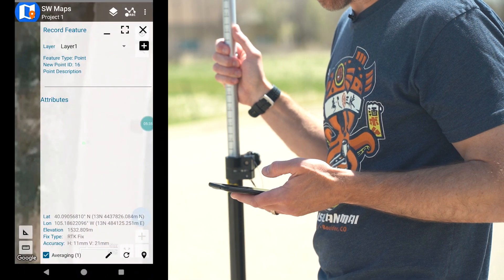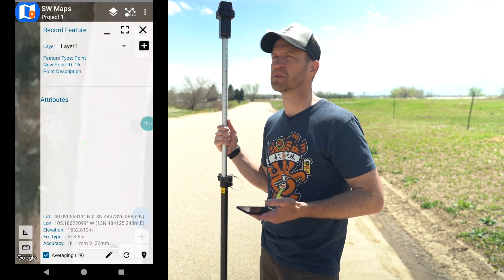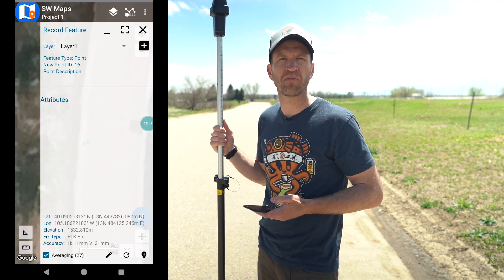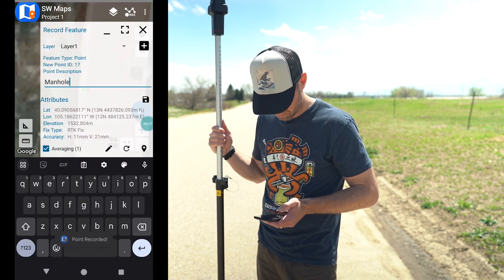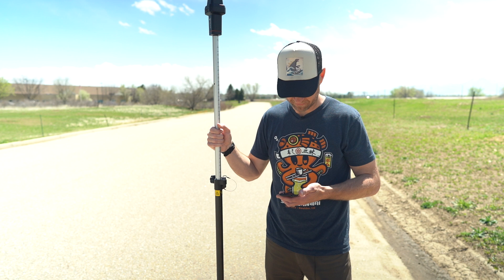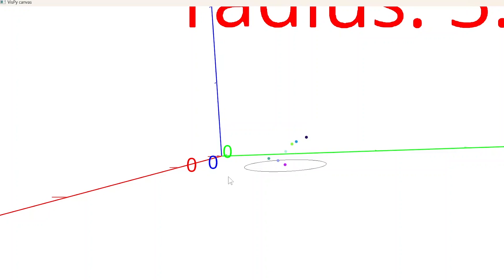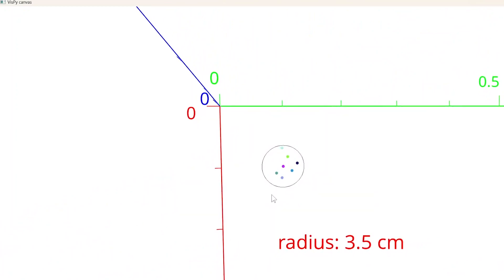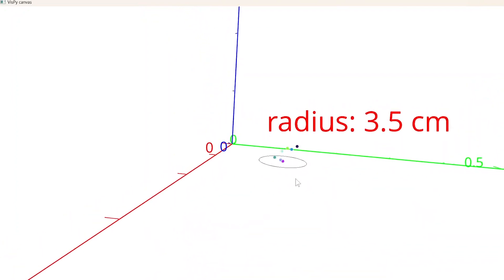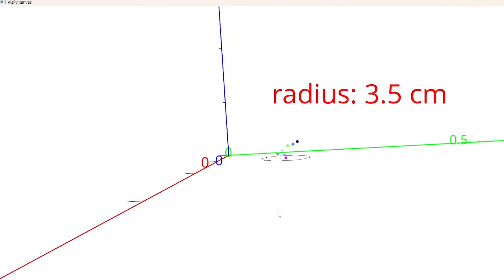To demonstrate the accuracy of tilt compensation, we're going to take a series of points on the letter A on the manhole cover and then compare the root mean square — the 3D average of those points — to see how closely they are grouped together. Here we've rendered the seven points taken with tilt compensation enabled. We drew a 35 millimeter radius circle, and all seven points fall relatively within that collection. Viewing it in 3D shows the elevations as well — the points don't all fall in the same plane, but they collectively fall within that 35 millimeter radius.